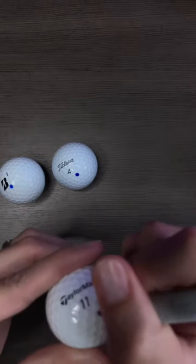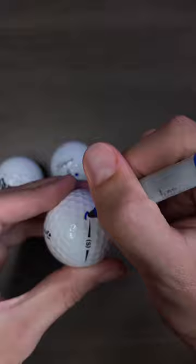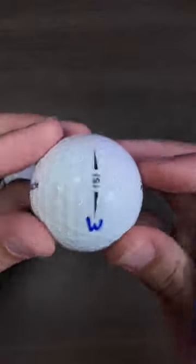Same thing on the other side, little blue dot. And I like to come here where I'm going to mark my ball, line it up, put a little M right there to where my putter face will meet the logo. So that's how I mark mine, but you got to let me know.